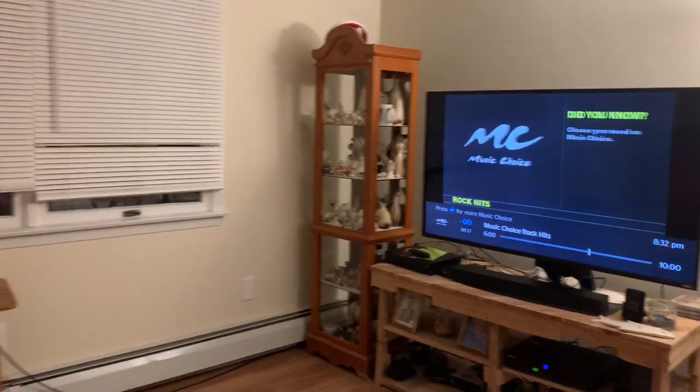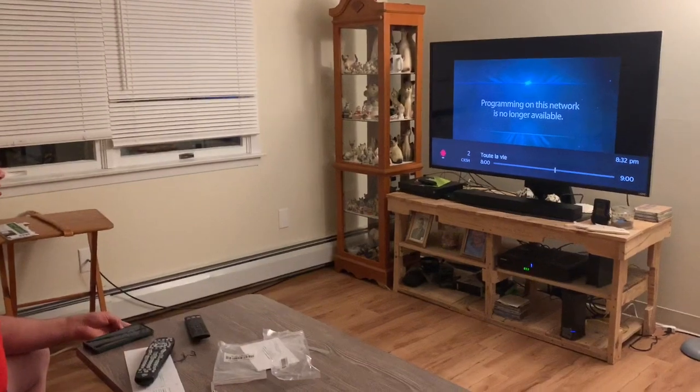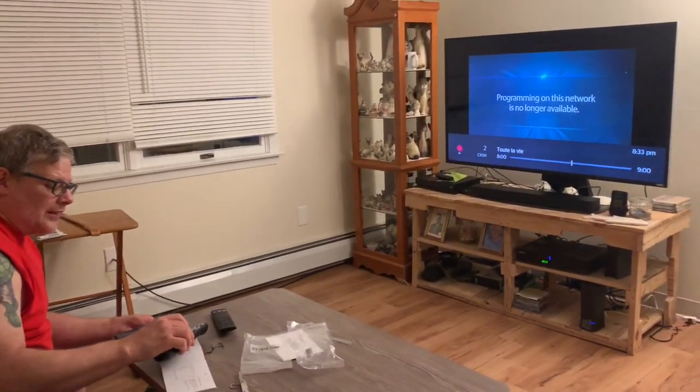Alright folks, I got it hooked up — hooked up using the fiber optic cable. I'm on some rock hits supplied from the local cable company. Why did it change channels? I don't know. That's not fun.